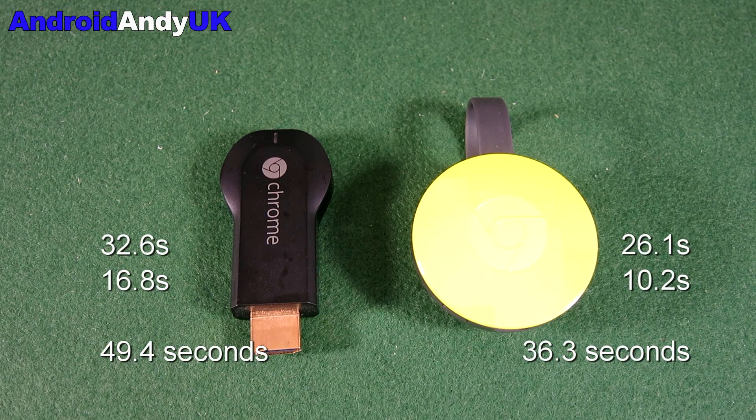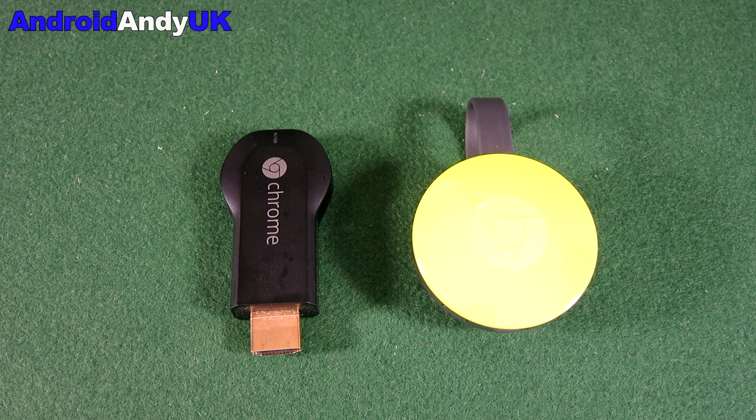So the mathematicians can tell you it's probably around 30 to 35% longer for the old Chromecast. Is that a big enough deal? I don't know. Like I say, I'm just here to give you some figures, and you can decide after that.